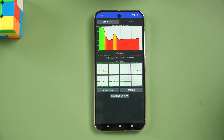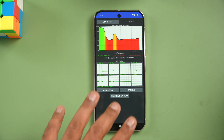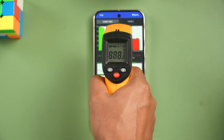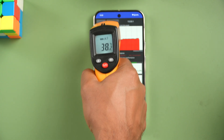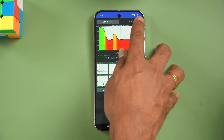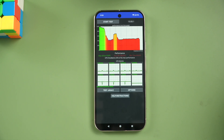We've completed the throttling test and it's pretty bad in terms of throttling — the CPU throttled to 43% of its max performance. The maximum temperature after this test was 38 degrees, so the temperature rise isn't that much, but throttling is pretty bad. There was also a 4% battery drop, from 58% down to 54%.